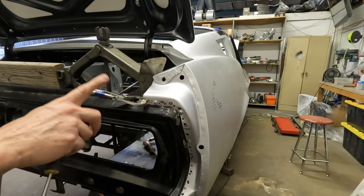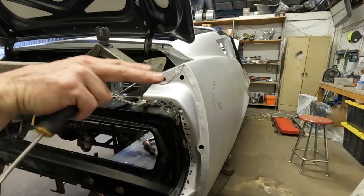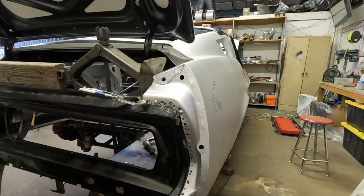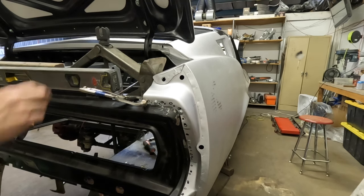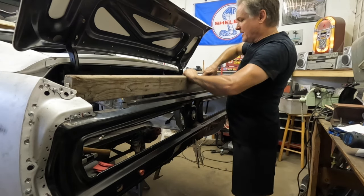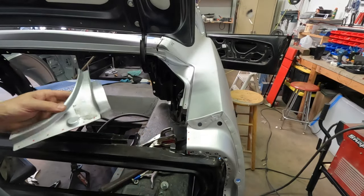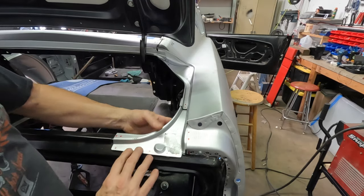The other thing was to make sure when you're forcing and bending things, you don't want to distort anything else. So I kept putting my level across here across the tail panel to make sure nothing got out of whack. Basically just take the pressure off and pull it up and it pops right out. Now we're going to put the filler panel in on the passenger side.